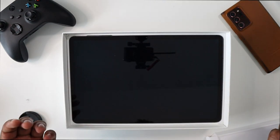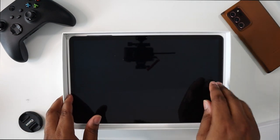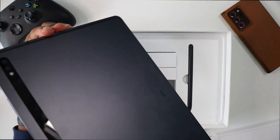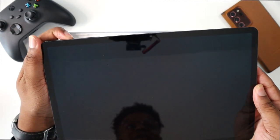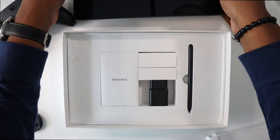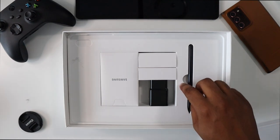Now the main attraction here of course is the tablet itself. It is a 12.4 inch tablet — it is sleek, nice and slim. I went with the gray color. Let's go ahead and power that on and set this over here to the side while it's turning on.